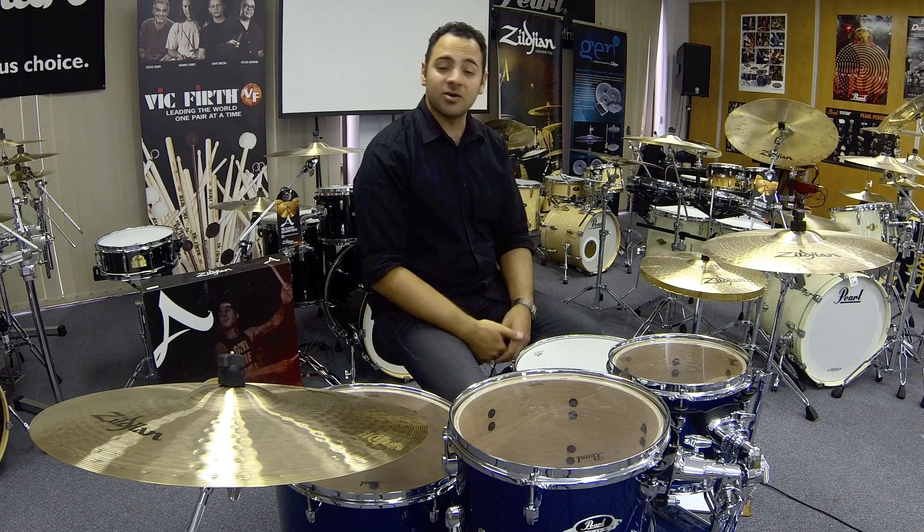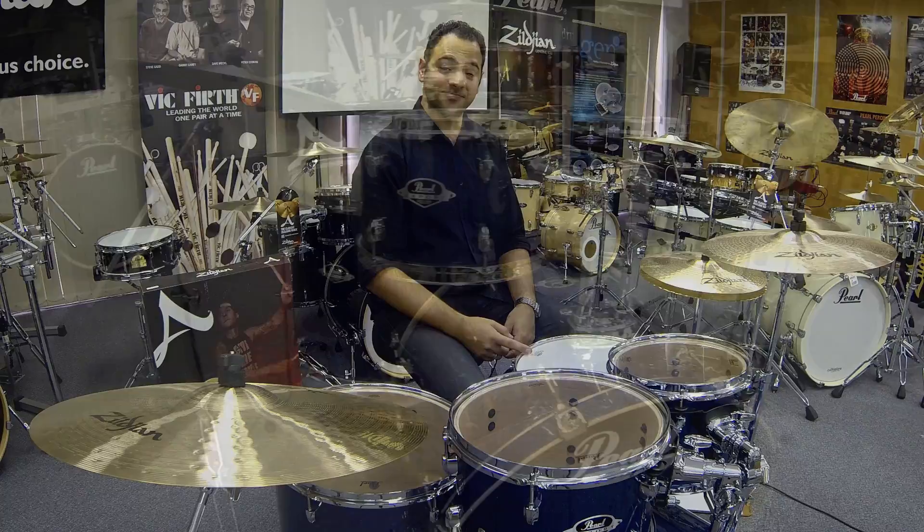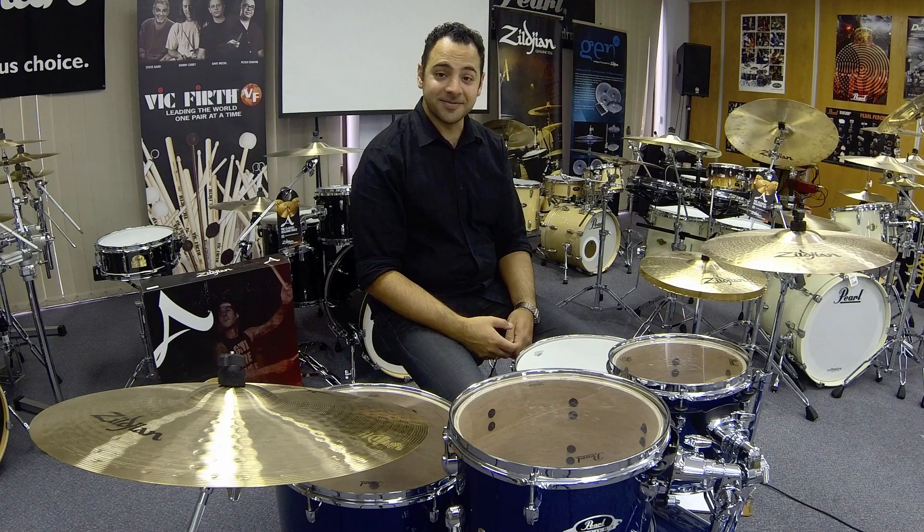We're going to go right from the beginning, setting it up from unpacking it out of the boxes, tuning, getting angles right, looking at some of the features of the kit, all the way up to having a play. So I'm going to take you from this to this. Let's get started.